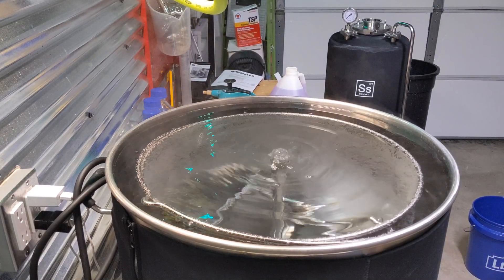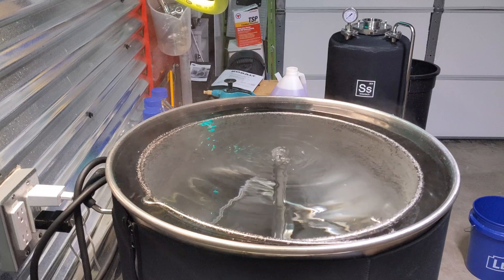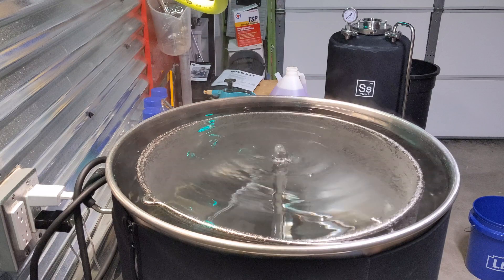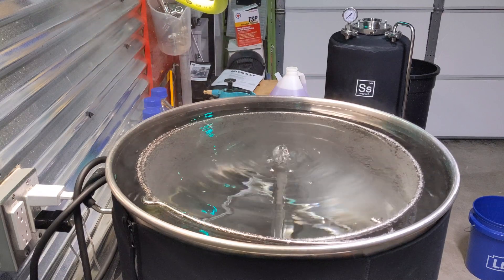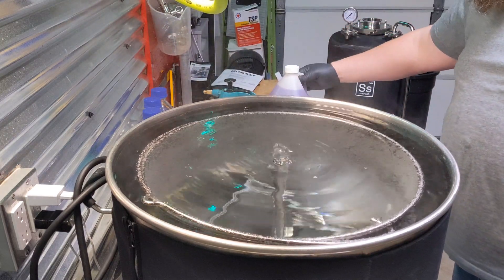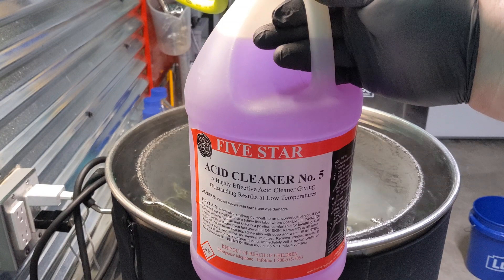I've done it once before. I'm gonna do it again though because I also need to passivate my SS Brutec unitank right there — that guy has been thoroughly cleaned, CIPed a couple of times and appears to be perfectly clean. So right now I'm gonna use this Five Star Acid Number Five.